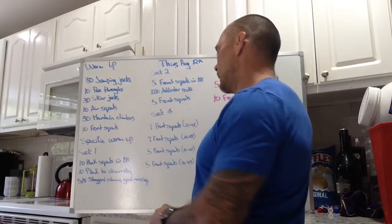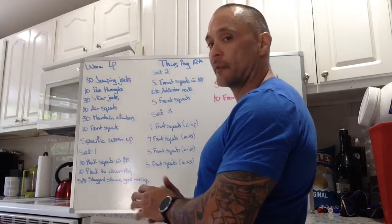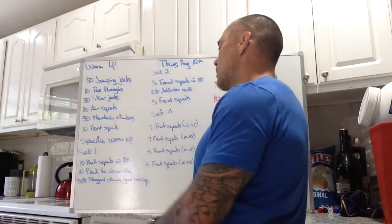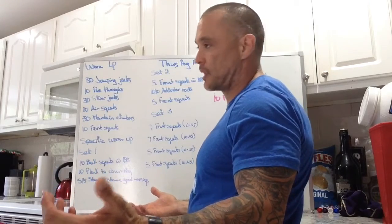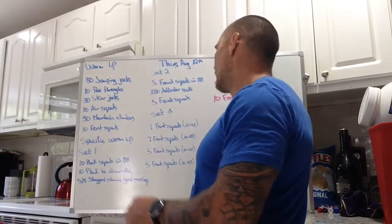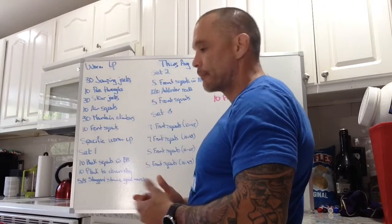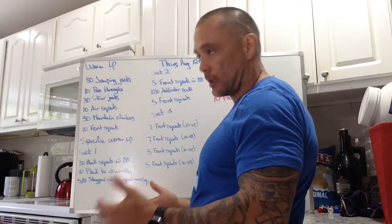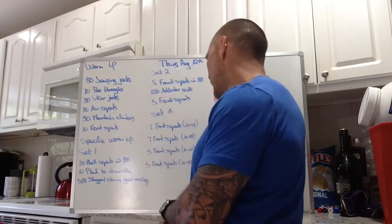Our third set is really going to start focusing on the task at hand, which is front squatting for today. So we're going to add some load to the bar — 7 front squats, with load ranging from 10 on each side up to 45 on each side, depending on how much of a heavy hitter you are. Then another set of 7 front squats adding a little bit of weight. Then we get down to sets of 5, adding a little bit more weight each set.